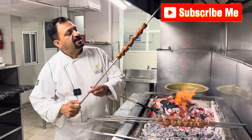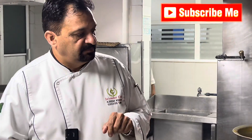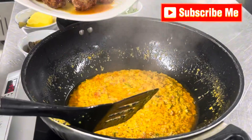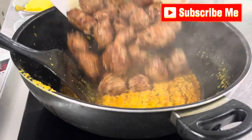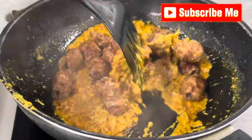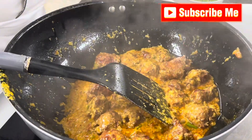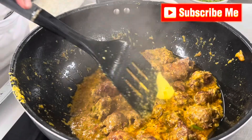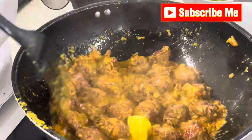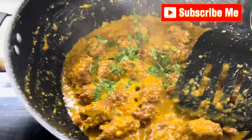You see the Sheek Kebab, Gola Kebab, is almost done. Kebab ready, masala ready — now we go to mix. Cook three to four minutes just in this masala. Add one teaspoon butter and fresh chopped green coriander, two teaspoons.